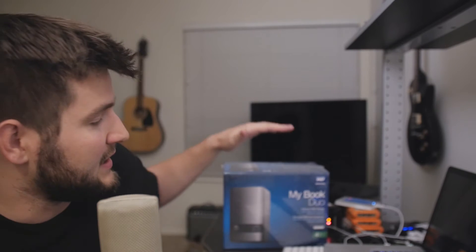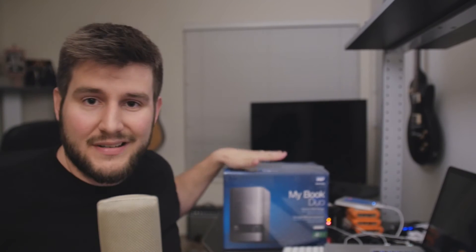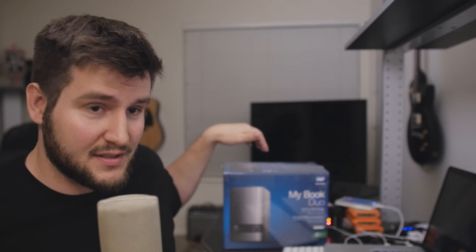I'm not sure what hard drive solution you use for storing your photo or video stuff, but one thing that's worked really well for me are these MyBook Duo RAID hard drives from Western Digital. These are the more desktop-friendly models where you plug them into power. They do make portable versions that are RAID with two drives inside. You can max these out now up to 16 terabytes. This is a four terabyte version, a personal one for my home and YouTube channel videos.